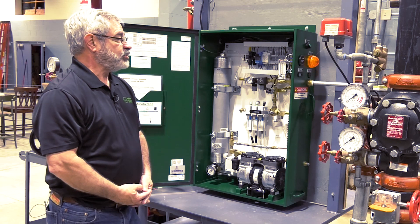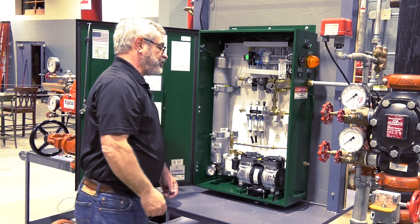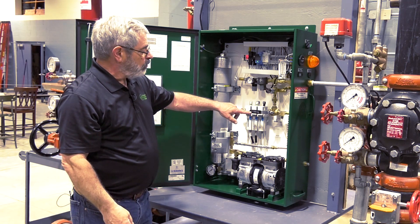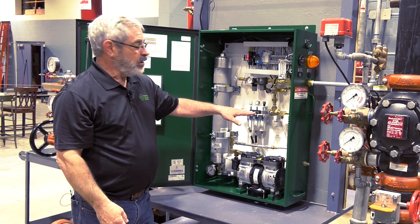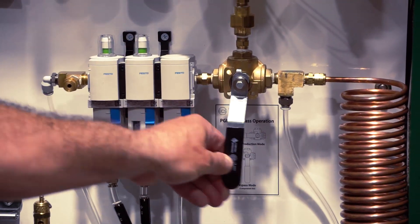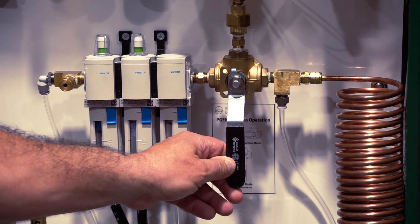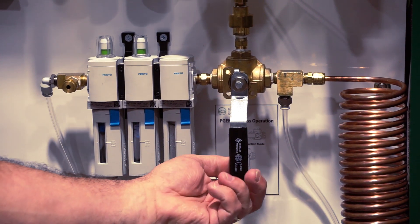Step one will be to turn the power on. Step two is going to be to verify that we have the three-way valve in the horizontal position. The horizontal position is nitrogen mode. The vertical position is the air bypass mode. We'll discuss when you use that later.